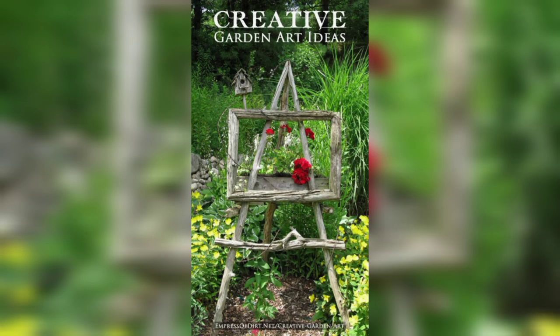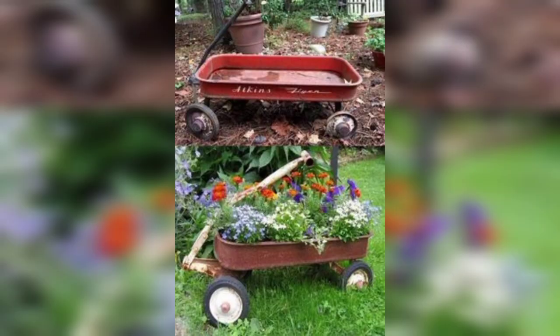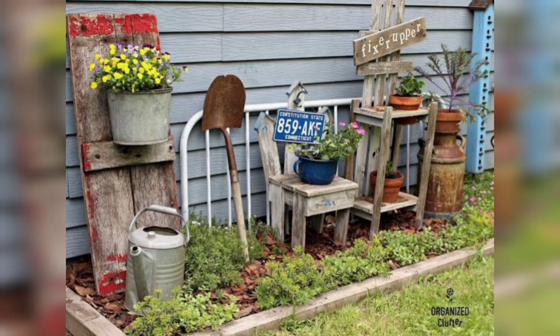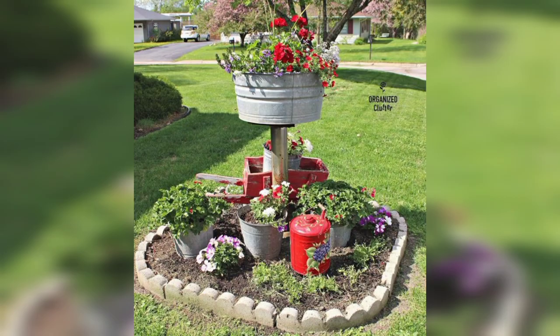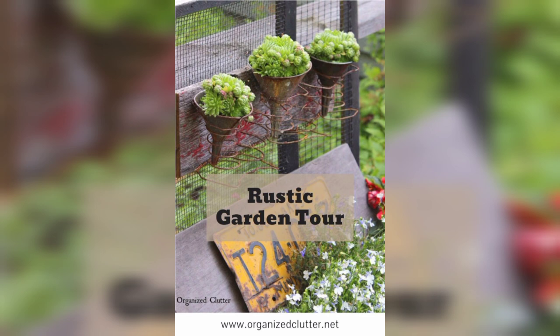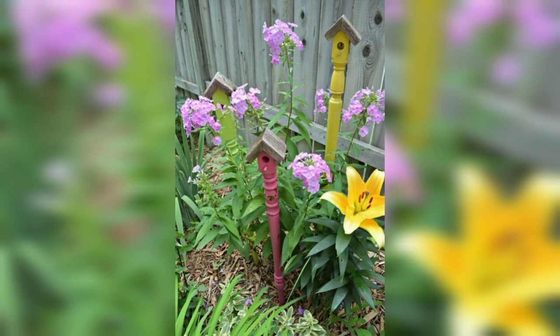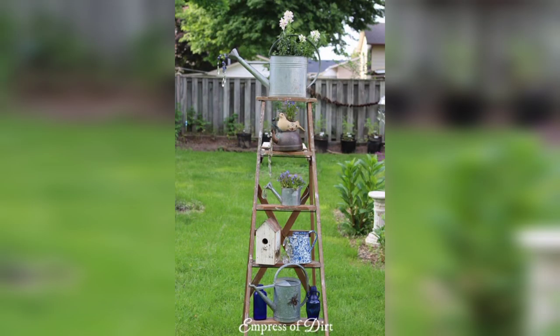Some examples of junk garden decor ideas include creating a vertical garden using old pallets, turning an old bicycle into a planter, using old jars or cans as candle holders, or making a birdhouse out of an old teapot. These ideas not only add personality and charm to your garden but also help reduce waste and promote sustainability.